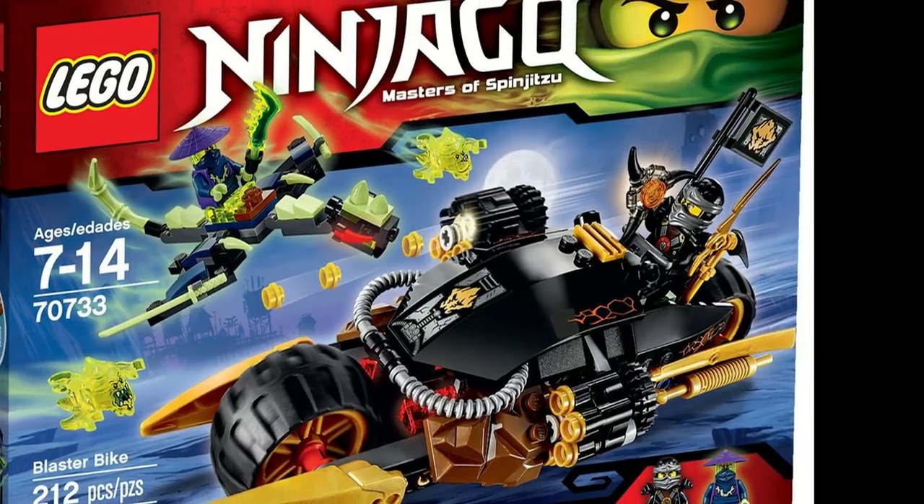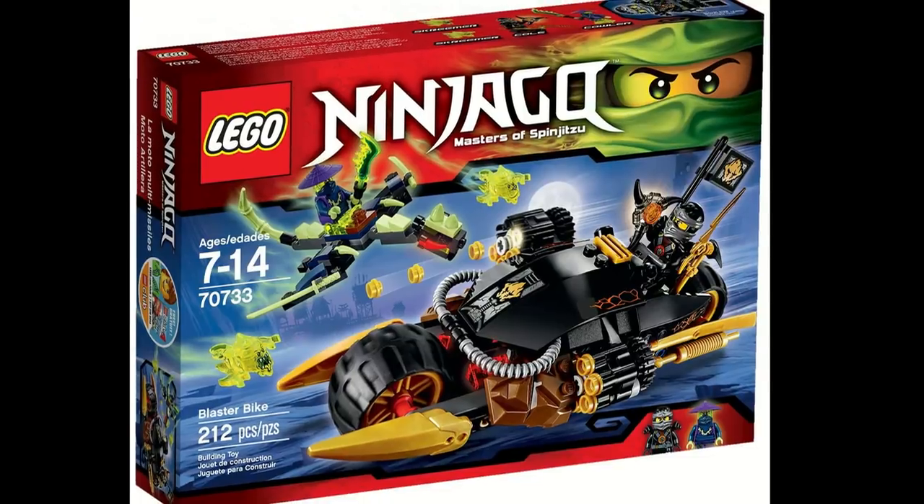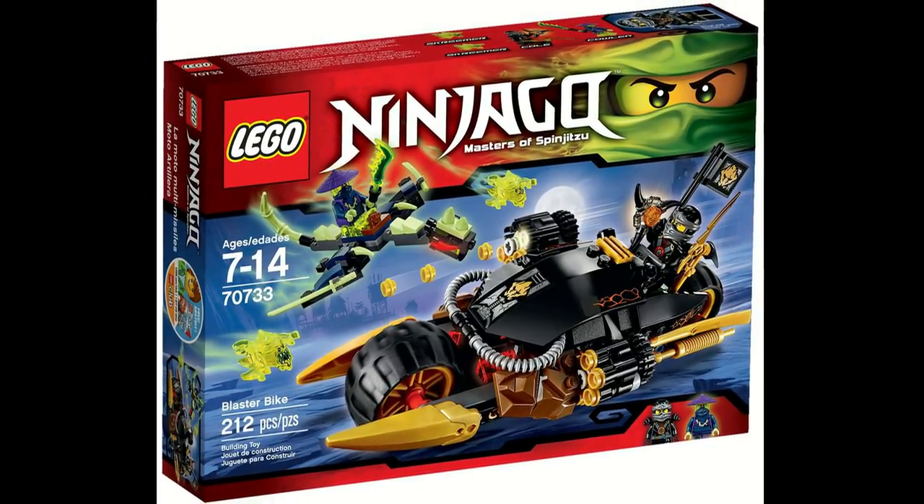This set came with an Arrow Blade for Cole, Cowler, two Screamers, and the Possession version of Cole. Overall, it was the perfect $20 set, and there wasn't anything really wrong with it that you couldn't easily fix. The main issue was that the bike had a little bit of trouble balancing, but you just moved down one of the exhaust pipes and fixed that. Overall, this set was just very good.